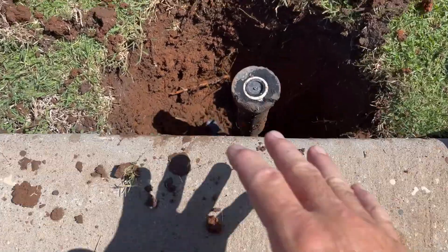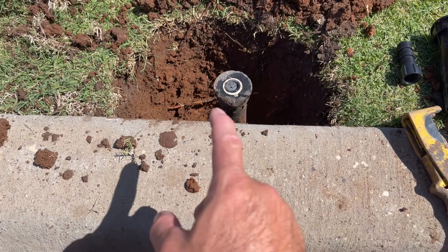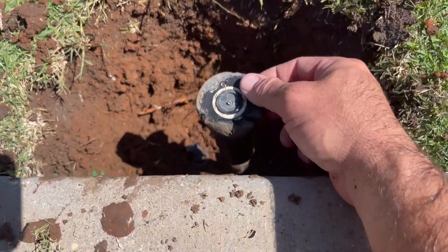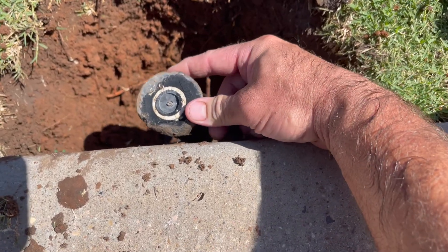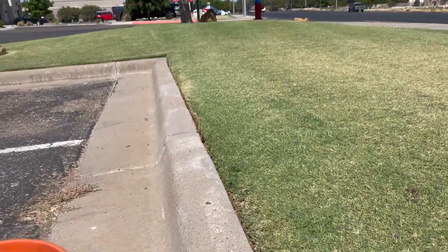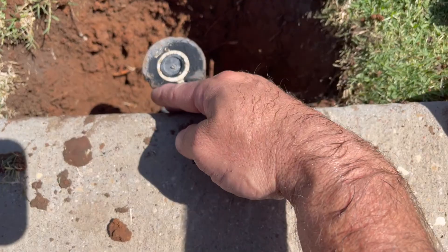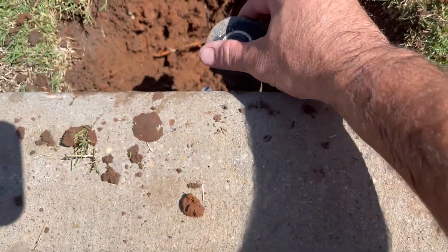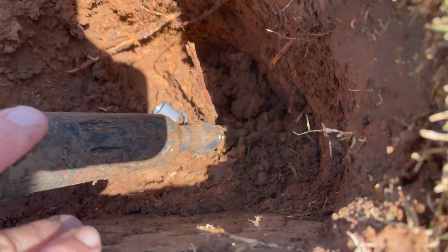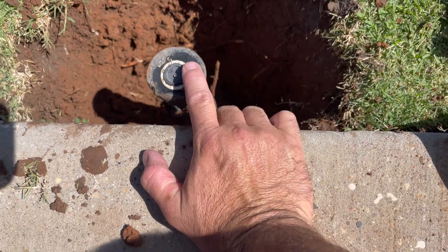I wish I would have showed you this before I dug it up, but I dug it up and I looked at this head and I thought to myself, this is a perfect video opportunity. Now what was happening is this head was very close, almost right on this curb. You can see this curb — every time this guy edged, he hit this head because it was pushed up against here. I dug this out and found several extensions, which tells me this head has been worked on several times.